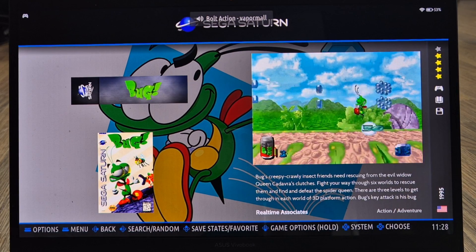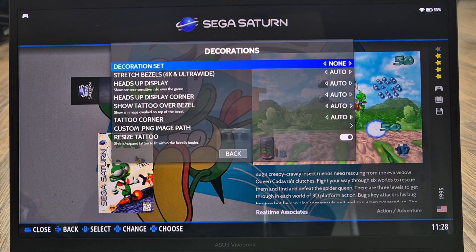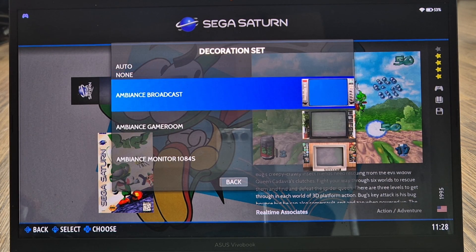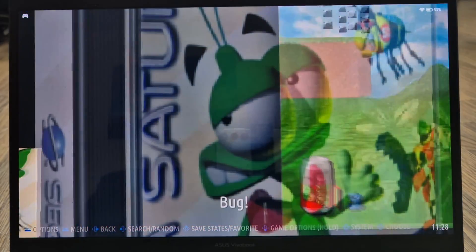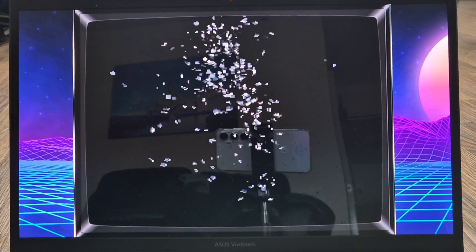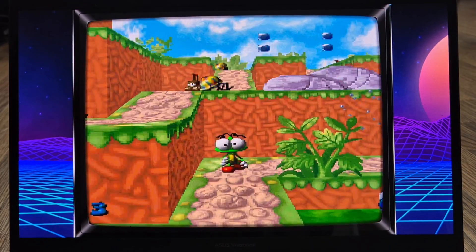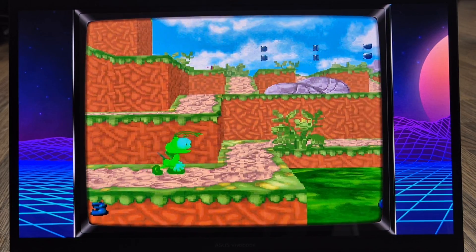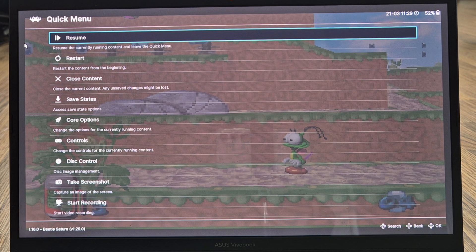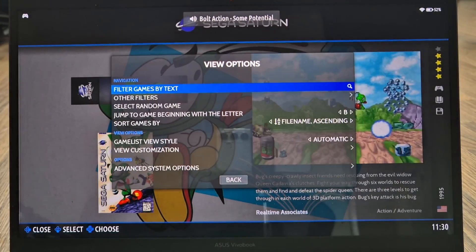Full screen works fine. Now as an example of what not to do, let's apply a decoration with full screen still enabled. Go to View Options, Advanced System Options, Decorations, Decoration Set, and apply something like Arcade 1980s. As you can see in gameplay, some of the image is cropped and obscured by the decoration. So remember: if you want to use a decoration, set your Game Aspect Ratio to 4:3, not full screen.